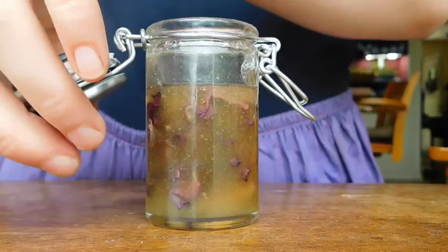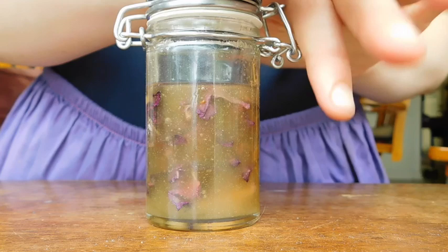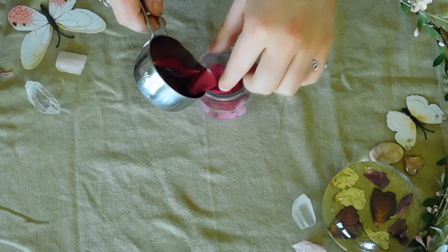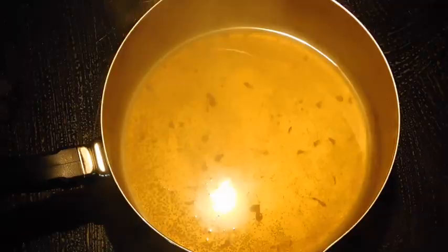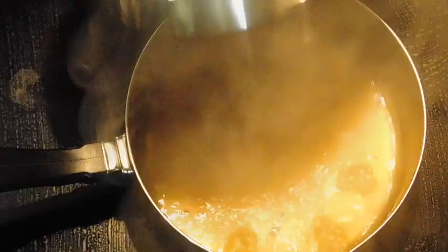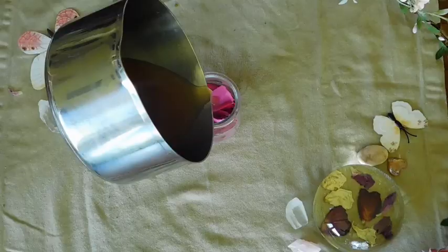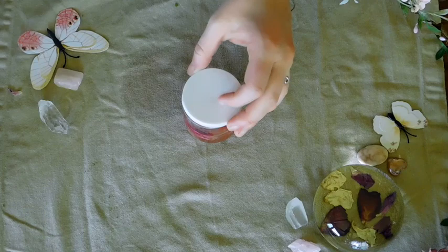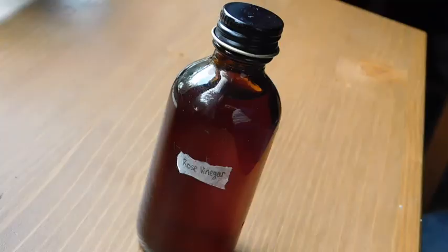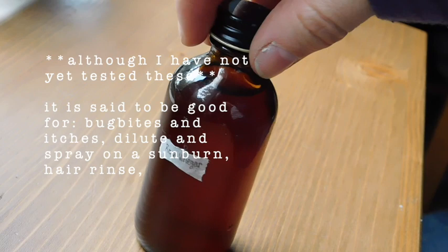Next on the list is rose vinegar. Put one part fresh rose petals to two parts vinegar — apple cider vinegar is best, but almost any will work. Put the petals in a jar and heat the vinegar nearly to a simmer. After the vinegar has warmed for a few minutes, pour it into the rose petals. Heating the vinegar is not necessary, but it speeds up the process. Store in a cool, dark place for 2–6 weeks before straining the petals, and then it's ready to use. A few uses for this are to add to bath water, use as a hair rinse, or even put on a salad.